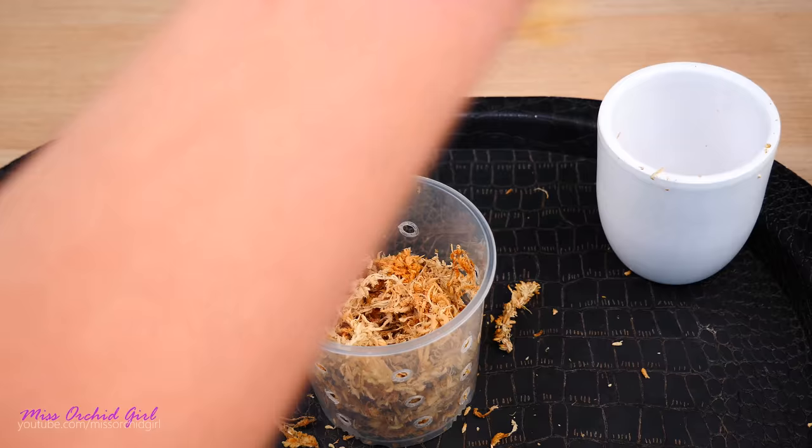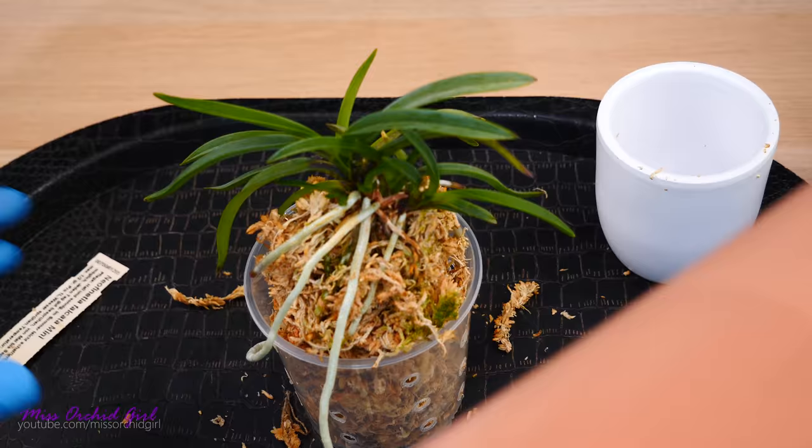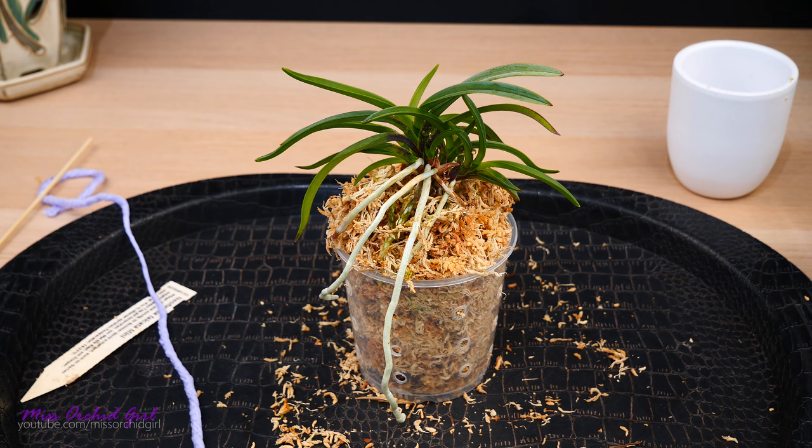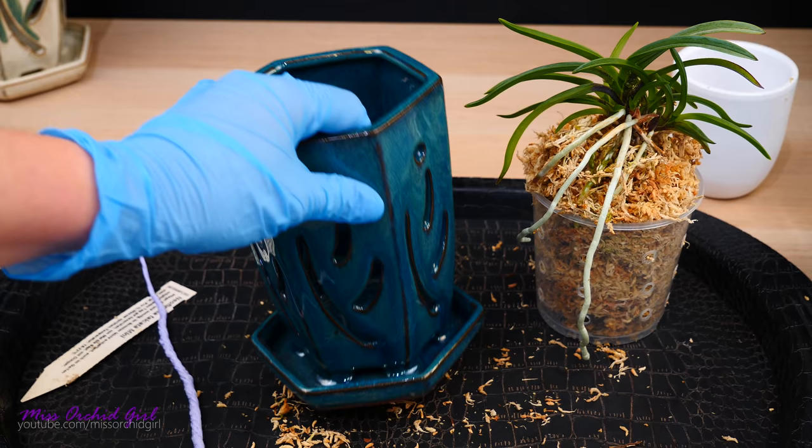I do want to add just a little bit more moss to raise the orchid up. And here we have it. I think this looks super, super cute. Now it's time to transform it into self-watering.